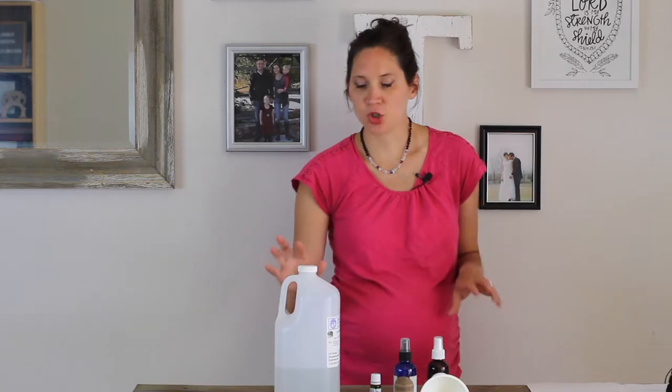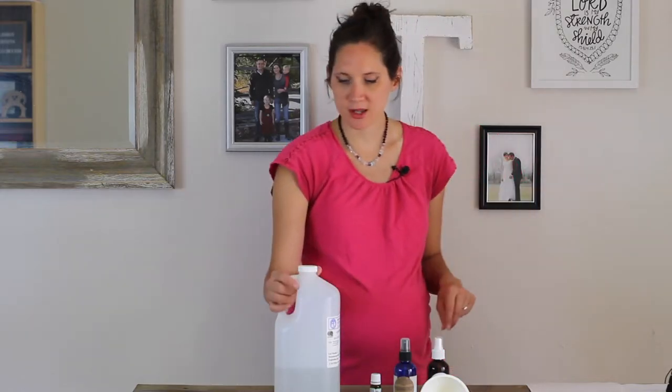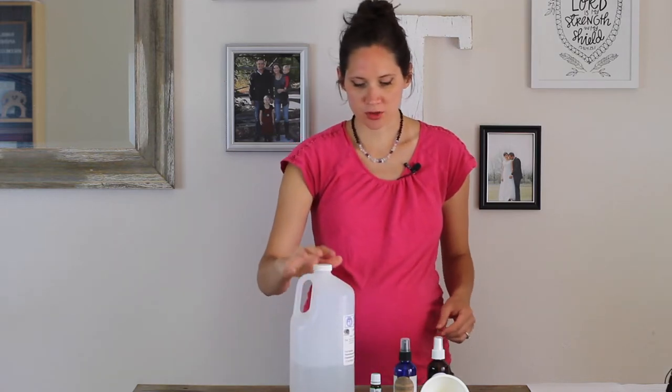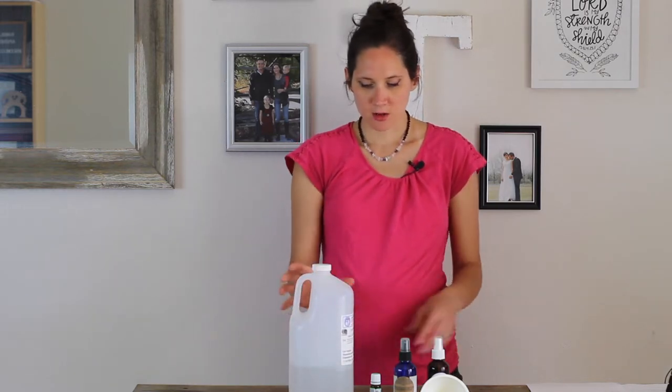Okay, so let's jump in and I'm going to show you how to make this — it's really simple and easy. You really only need two ingredients for this bug spray. You need witch hazel, which will be your base or carrier for the essential oils.